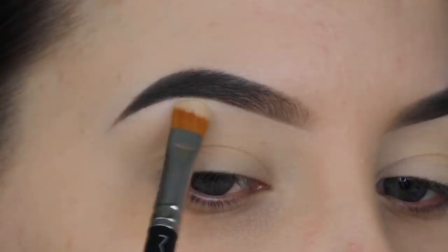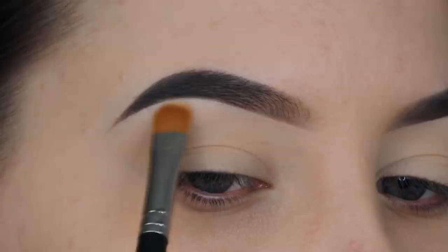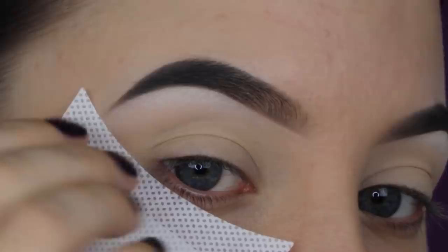Now I'm going to use the white color from the James Charles palette to highlight my eyebrow. This is optional but I feel like it makes my eyebrow lift a little bit more, so I really like how that looks. I always start with a matte highlighter underneath the brow.